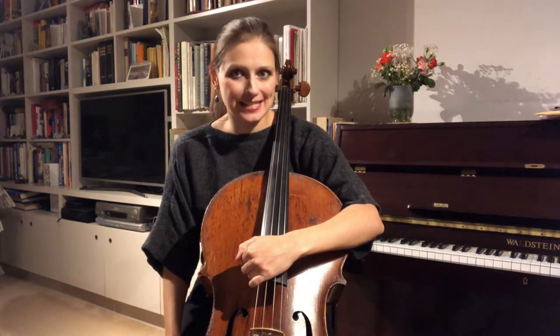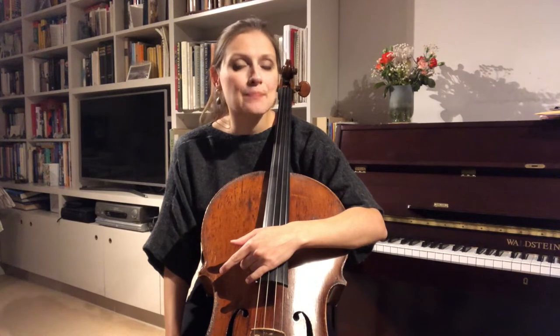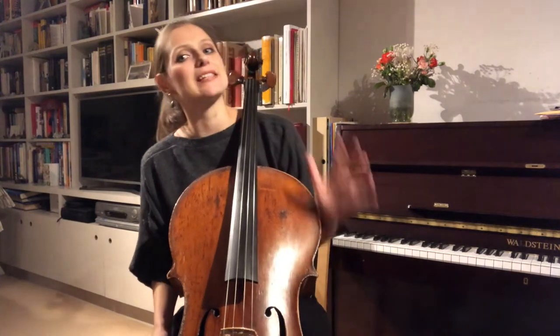Good evening everybody, welcome back. I'm sorry it's been quite a while since my last video — almost three months. I apologize for the delay, but in September after the very long lockdown break I finally managed to get back to playing concerts, which was lovely. But after this week England is back in lockdown, so here I am with free time again to make videos, and I promise I'm going to make the most of it.